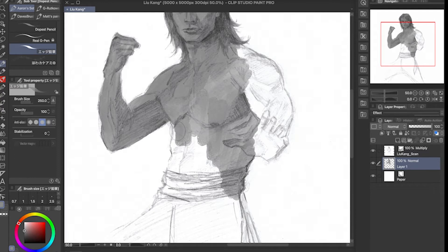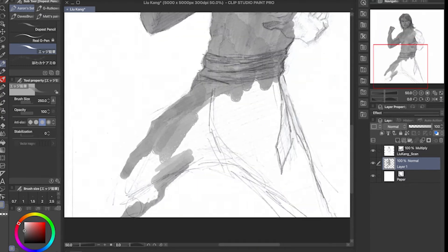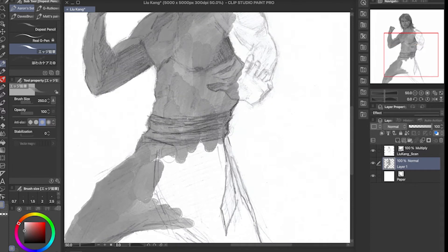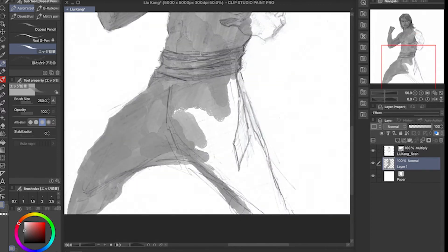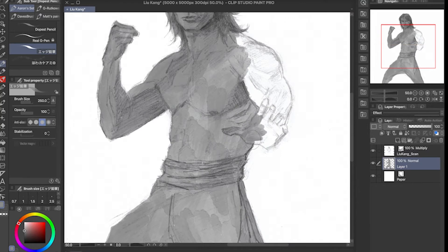For this Luke Kane illustration, I actually started out by sketching it on paper. I wanted to sketch it first on paper, then I scanned the sketch and began to paint on top of it in Clip Studio.